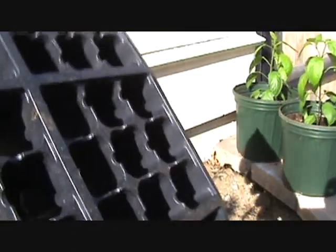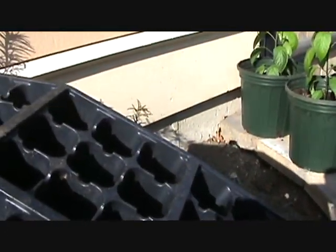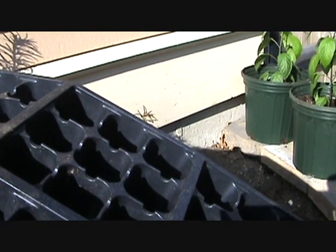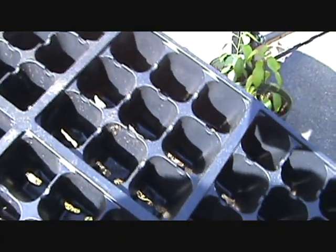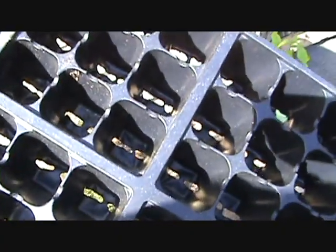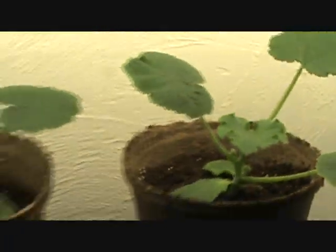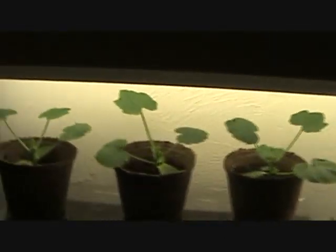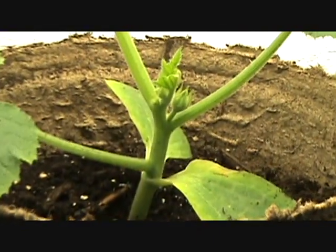We're going to get our other trays, sanitize these, and start some of our peppers, cabbage, broccoli — not lettuce — our other peppers and tomatoes, which we'll start next week, about nine weeks before planting time. That's it folks — March 19th, 2012. Get your gardens going, enjoy it — nothing like fresh veggies. Enjoy, folks!